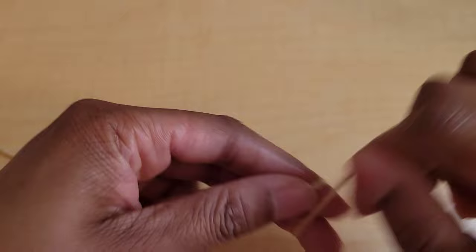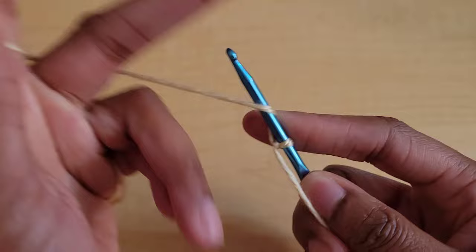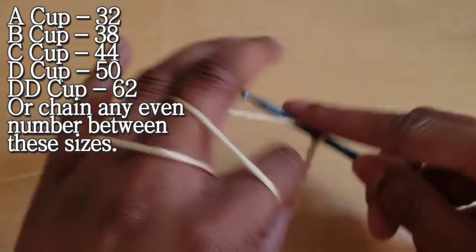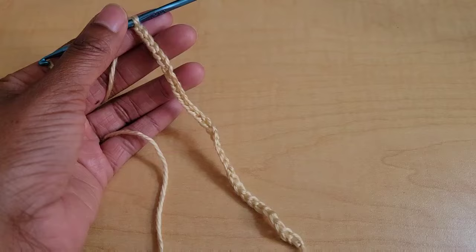We are going to start off with our foundation chain, so go ahead and make a slipknot and then chain out your chains. For an A cup you're going to chain out 32 chains, a B cup is 38, a C cup is 44, a D cup is 50, and a double D is 62 chains.